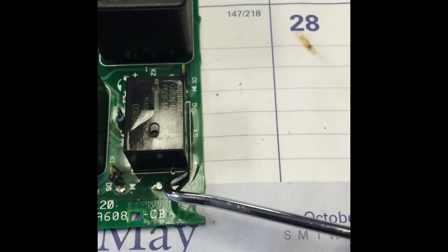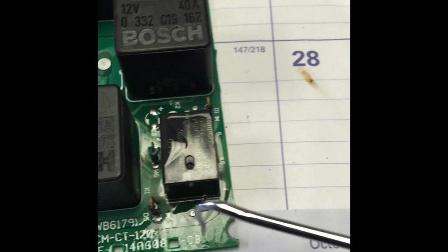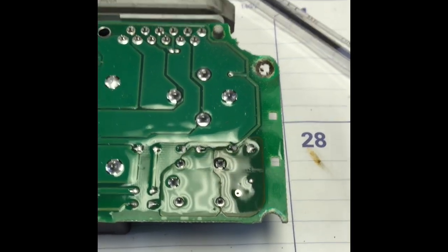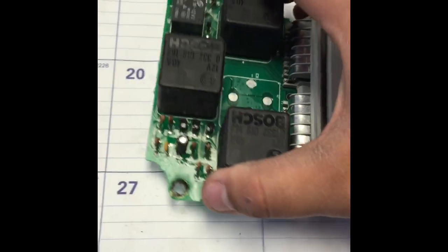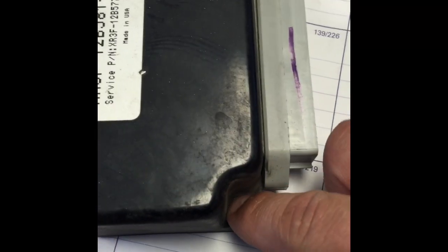I'm gonna scrape off this goo all around here, being very careful not to damage the actual board. The heat of the soldering iron will actually melt all this off. Then I'll take it off and install the new one. Here we go — soldering the new relay in.